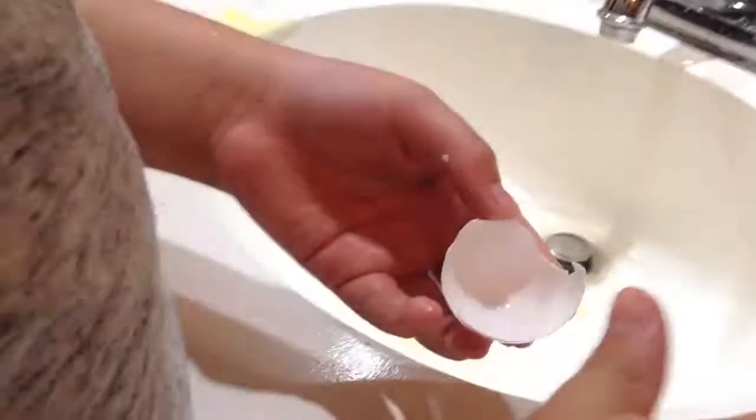So watch the first DIY video first, then the second care video. We'll also do videos about our dogs, and house tours. Get all of that membrane out — the skin-like inner layer — because snails can't actually digest the skin.